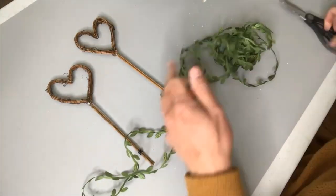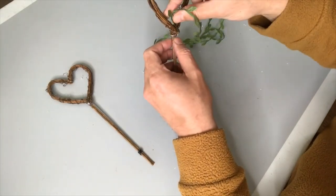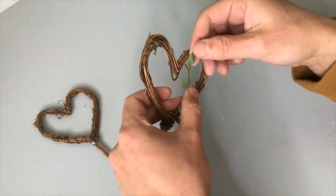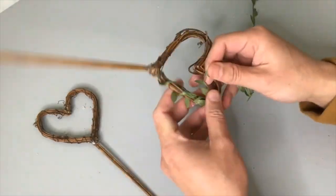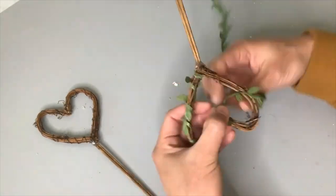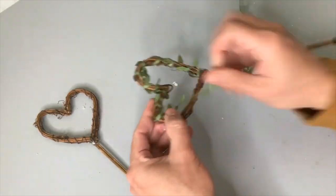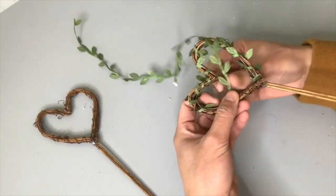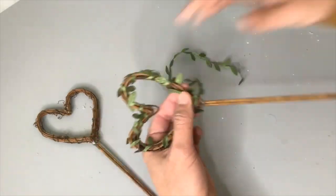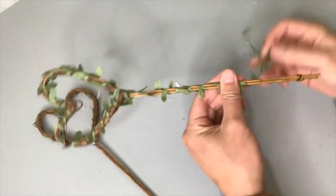I lucked out with this ribbon trim that looks just like a vine, even though it's made of a ribbon-like material. I'm going to use that to wrap around both the heart and the stem of our topiary tree to give it an organic look. From far away this vine trim looks kind of real, and up close it looks like ribbon — I love that effect of getting closer and realizing it was handcrafted.